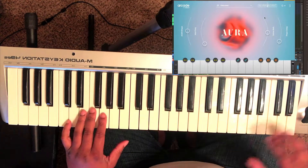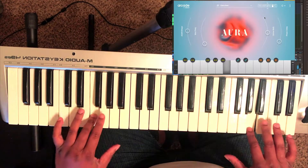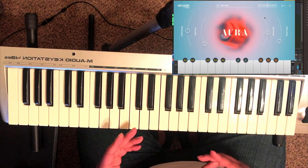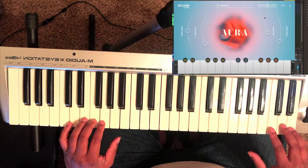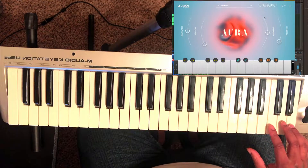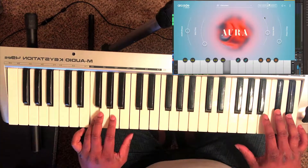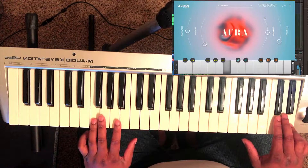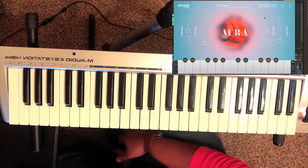I'm hitting the same key here but using this side to change things. It goes up the keyboard scale and everything based on that. If I'm going to record this, I'll be able to see it here and create something from it.